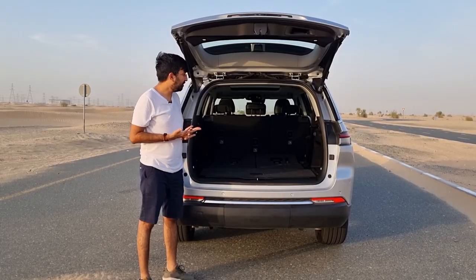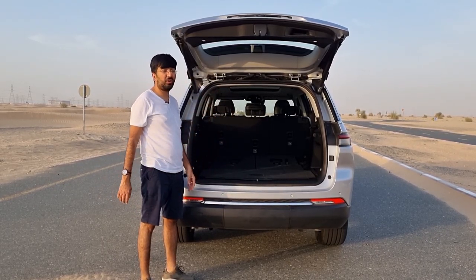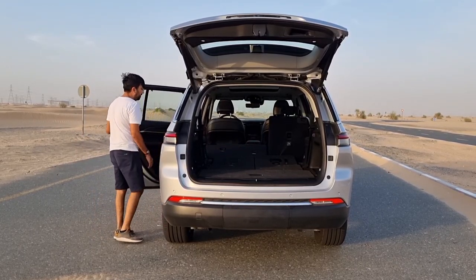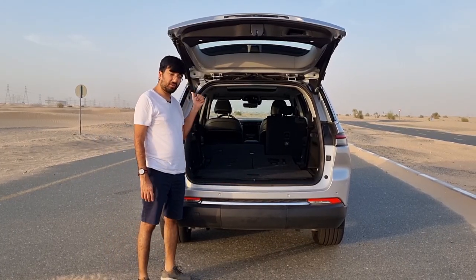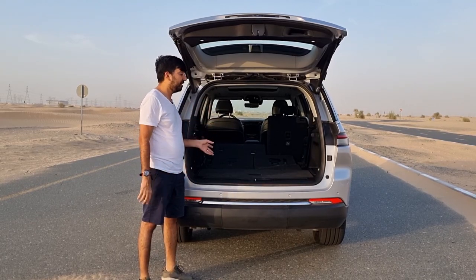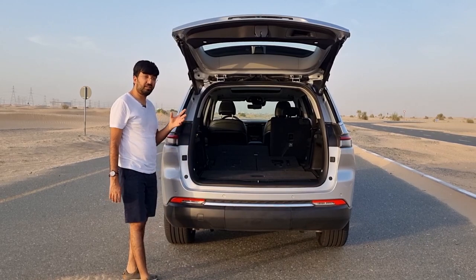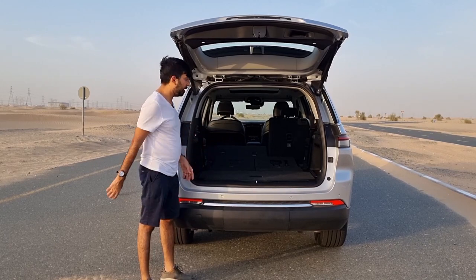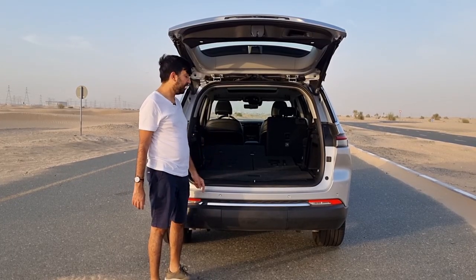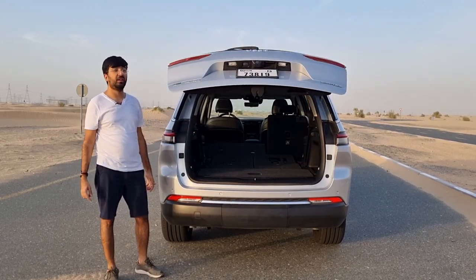With the third row folded, the boot floor is flat with more tying points. There's a boot separator included, but it's only usable when the third row is folded down. The second row folds in a 60:40 ratio using a side lever. With both rows folded, you get 2,395 liters of cargo space - easily one of the biggest in its class. To close the motorized boot door, you press a button on the left side of the boot opening.